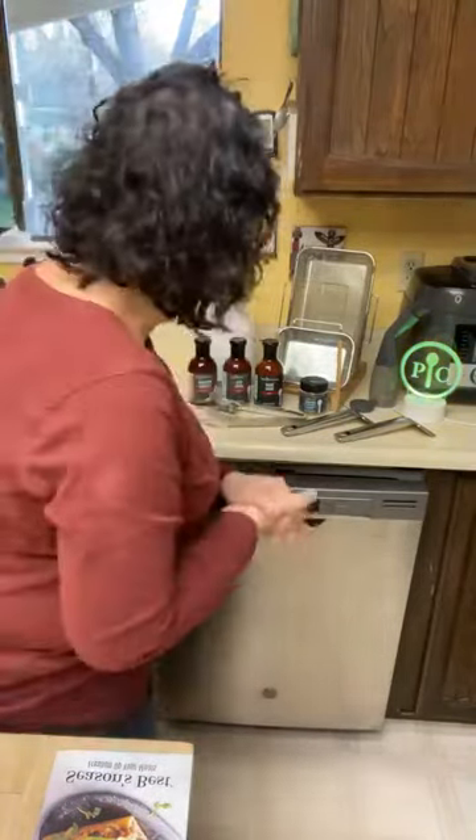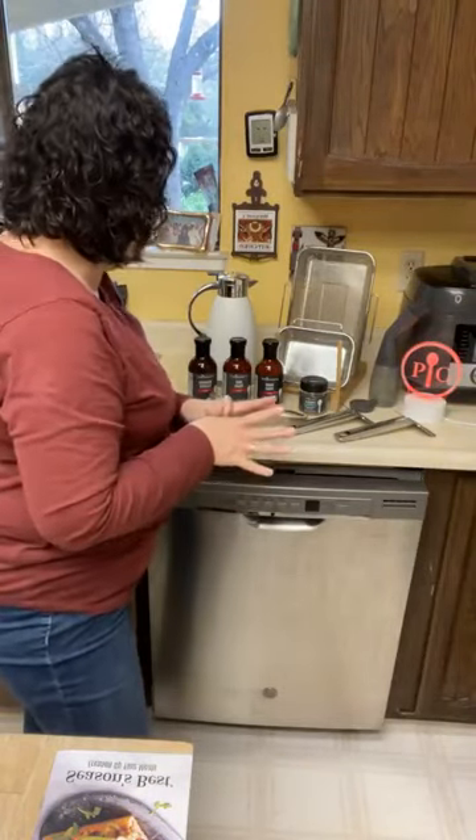We did it! Here is the final grouping of new spring products available March 1st, 2024. I'm super excited about this grouping, so let's get into the entertaining and grilling section.